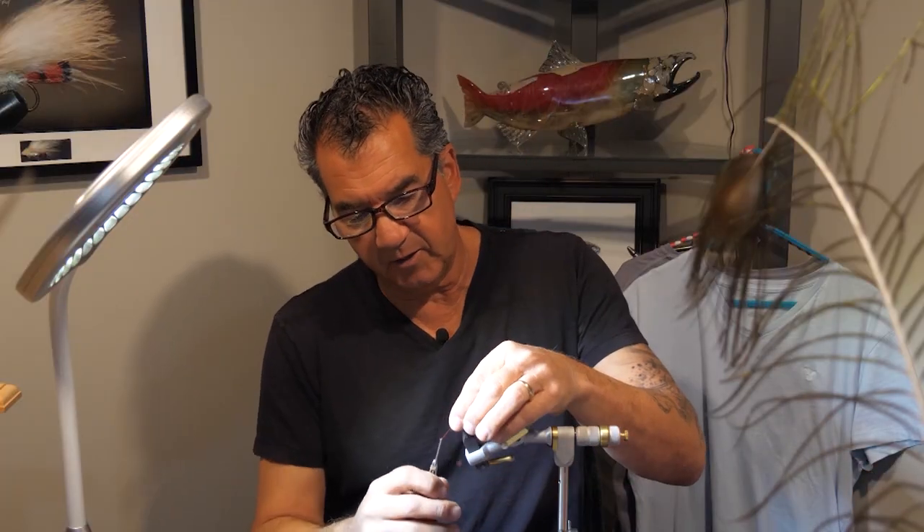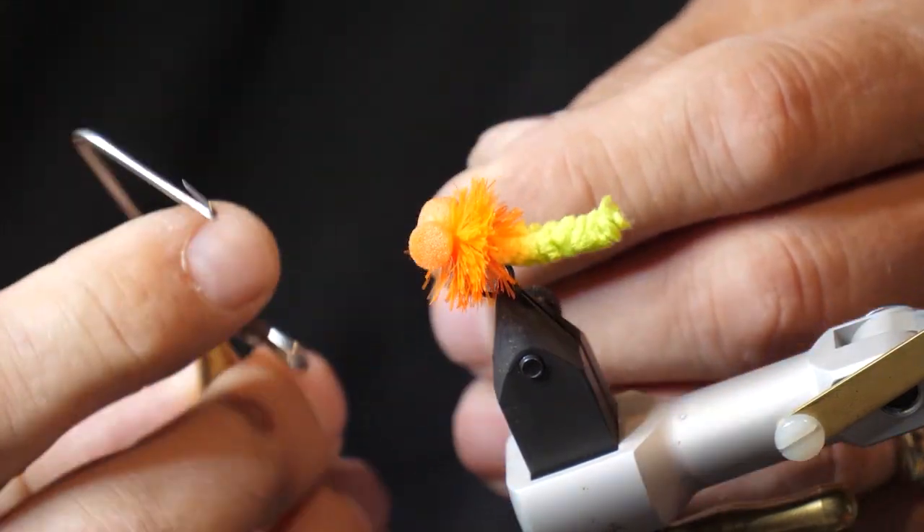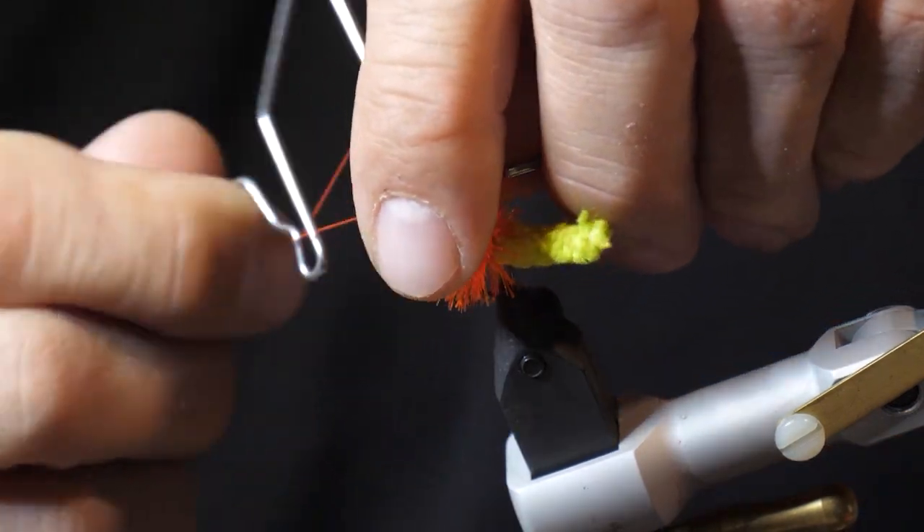Now that we have the body tied in, I'm going to take my thread forward and just build up a small head right at the eyelet, and we're going to whip finish right there.